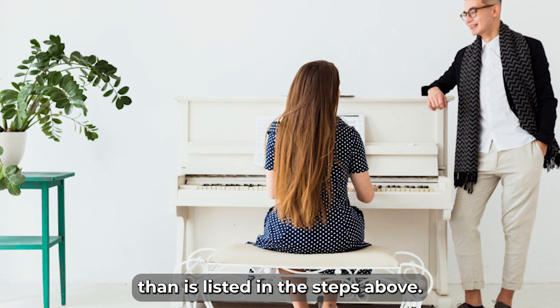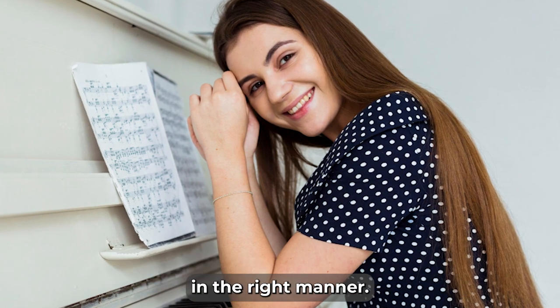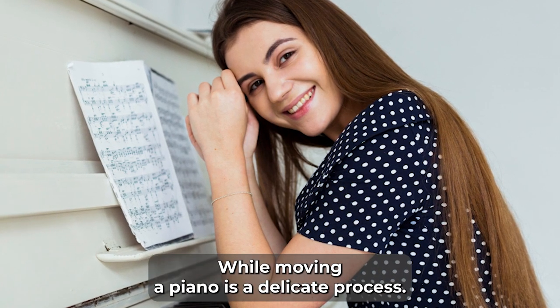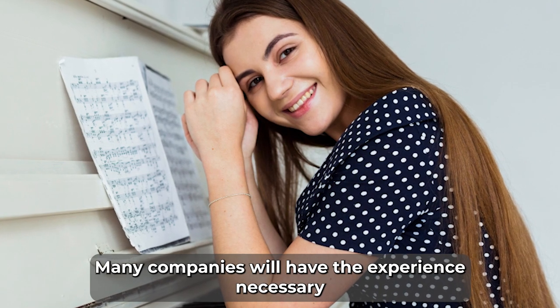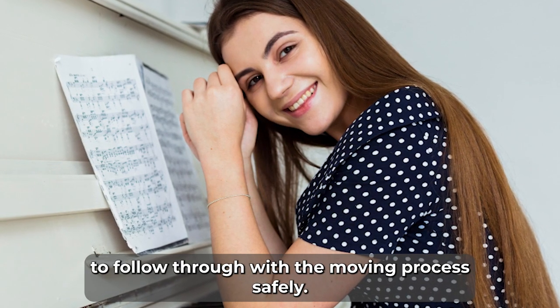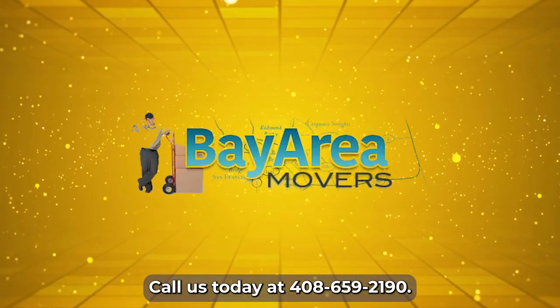Different types of pianos might need to be handled in a different way than listed in the steps above. Nonetheless, the professionals will know how to address the situation in the right manner. While moving a piano is a delicate process, many companies will have the experience necessary to follow through with the moving process safely. Call us today at 408-659-2190.